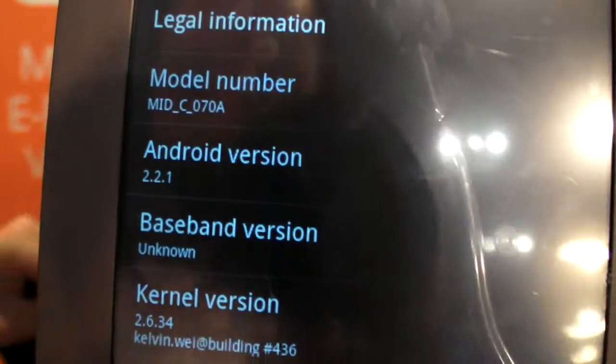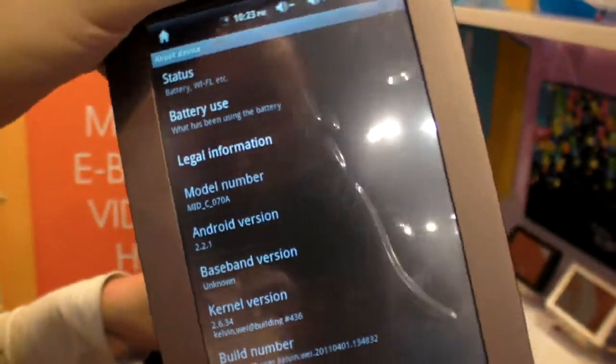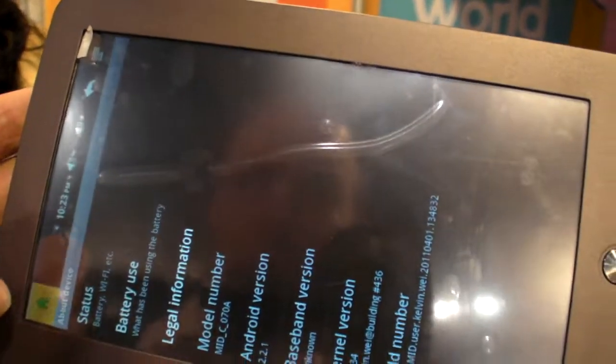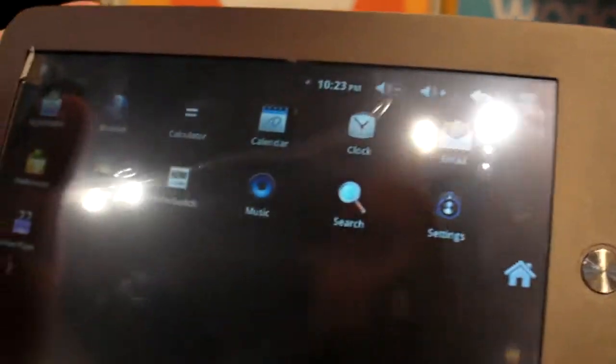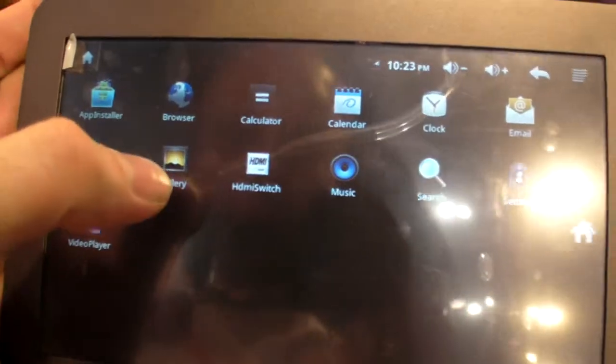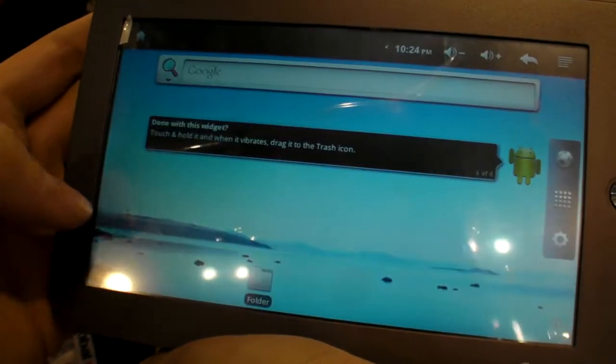That's without NAND flash and accessories cost. Without accessories? Yes. But we can supply the accessories and NAND flash as well. Also you can supply it for us. Nice.